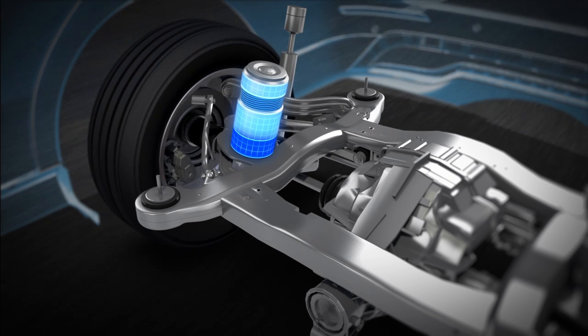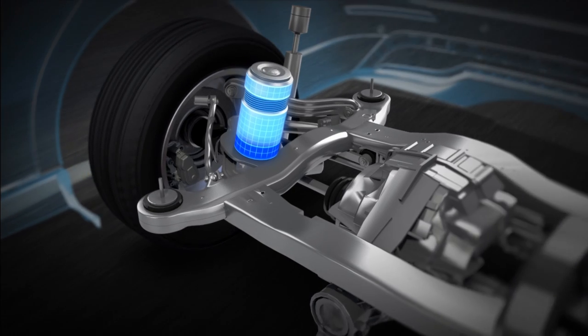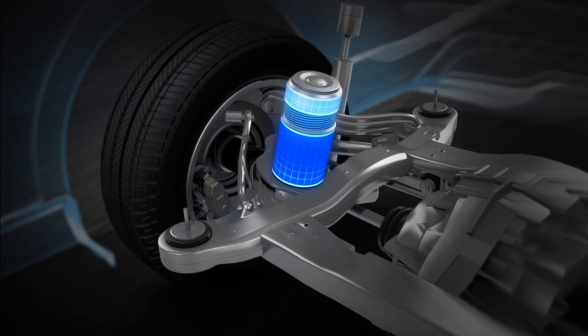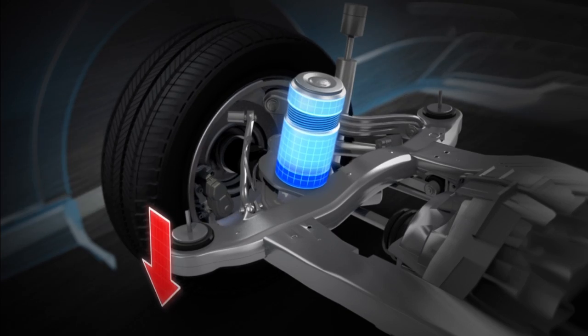The Adaptive Damping System watches the road surface and your driving style. Within 50 milliseconds, ADS can firm up the shock absorbers to keep handling crisp and stable.